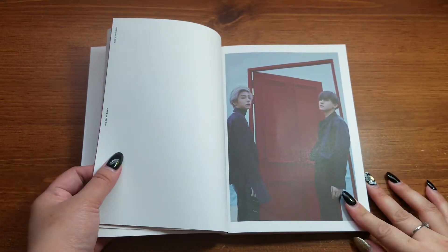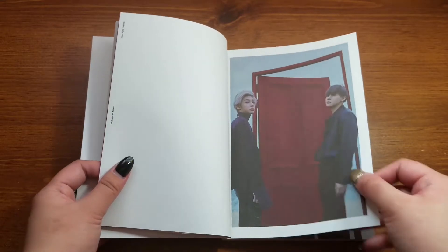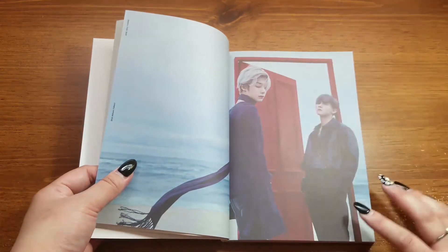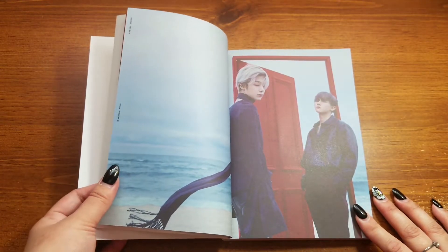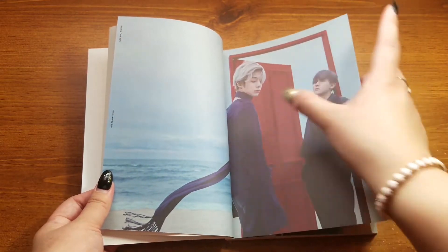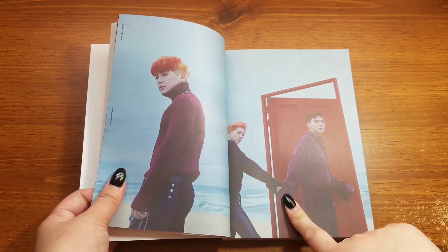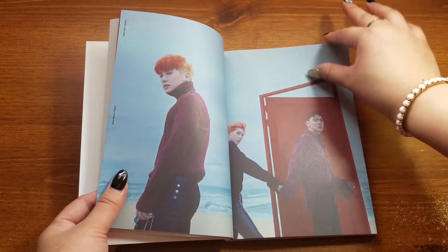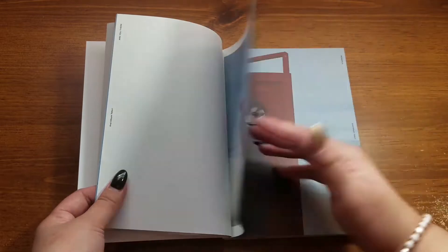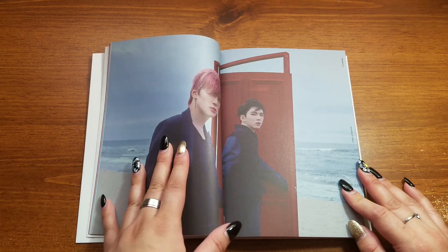We start off with Hyungwon and Changkyun. Oh my god, gotta love how during the pictorial there was just probably a door — they bought a door — but this is so pretty. Hyungwon looks so pretty. They're holding hands, even here. Wow, gotta love that. Oh my god, Minhyuk and Kihyun look so pretty.